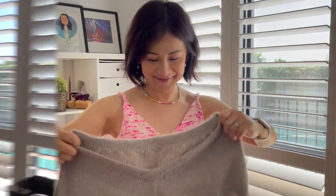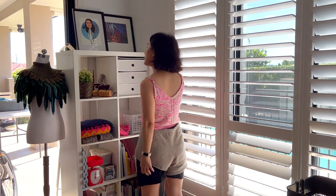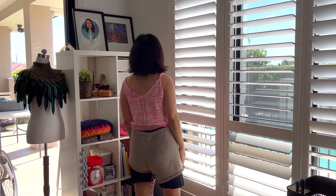Let me try it on! I'm trying it on over my shorts because it's incomplete and I don't think you guys want to see too much. So here it is over my shorts — it's fitting pretty well, pretty good.